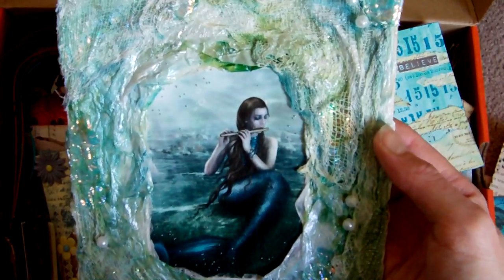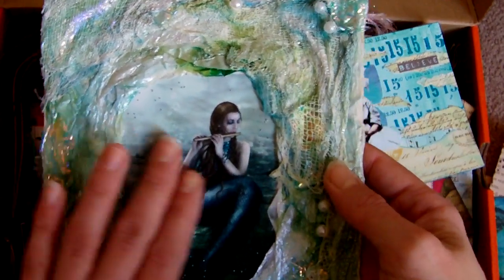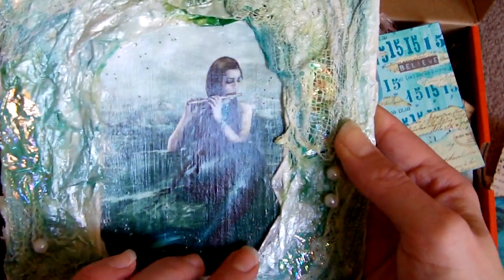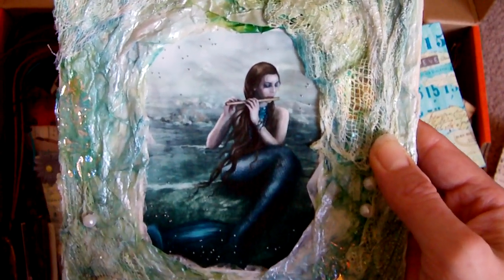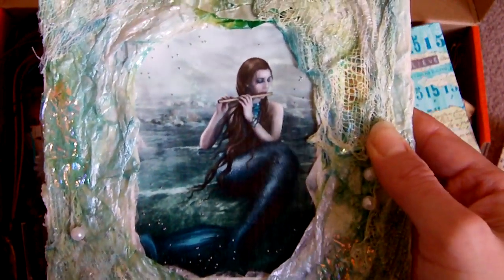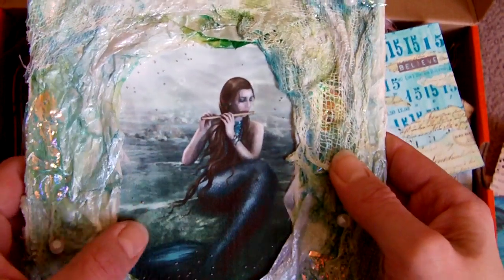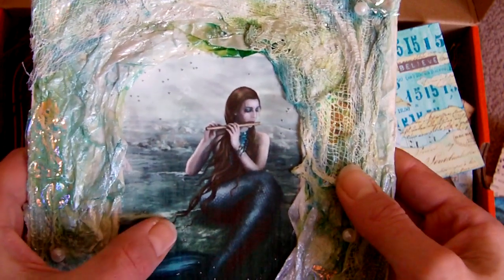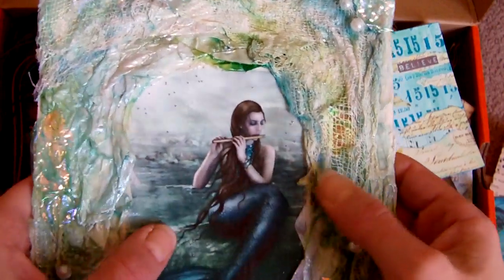I'm going to show you this one as well. This was created for a challenge called Mixed Media Monday, and the theme was mermaids. So what I did is I found this absolutely gorgeous image on the internet and printed it out. I used a laser printer for that — the advantage is that your colours won't run when you add various sprays and mediums over them. So that was laser printed, and then just to protect it, I added a layer of gel medium over the top, which is where you can see that shine.